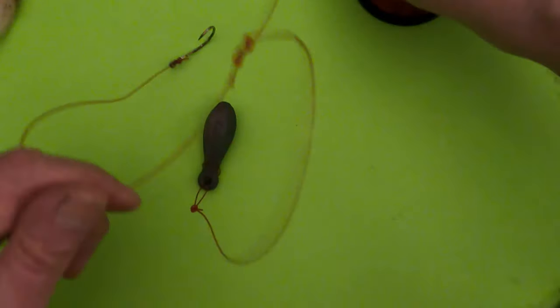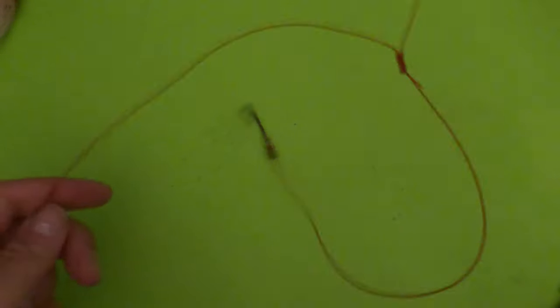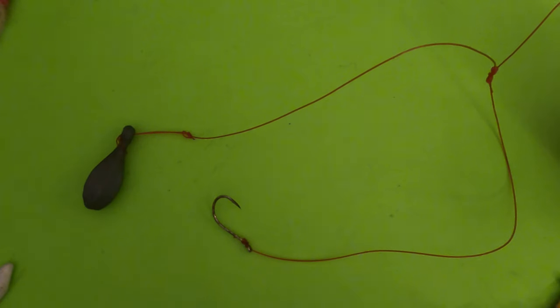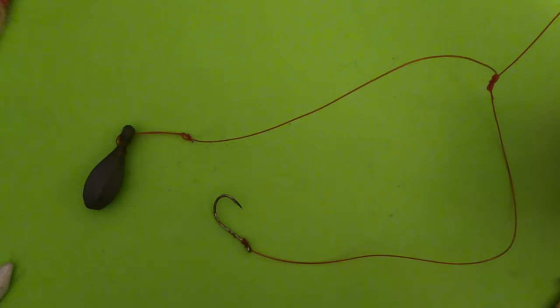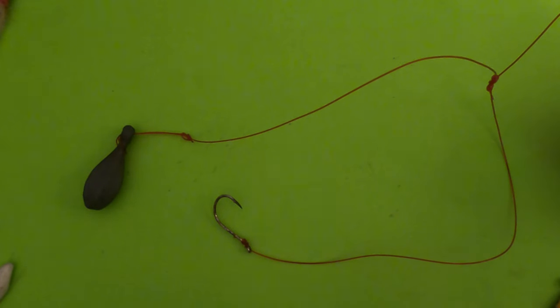Here's the completed rig: the main line goes up to your reel, here's the sinker, and there's your hook — that's the three-way surf rig. I love this rig because I can do a quick triple overhand surgeon's knot, loop on the bottom for the sinker, snell or tie the hook on top, and you're fishing bait up. It doesn't get more simple than that.